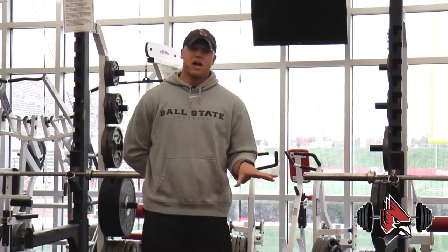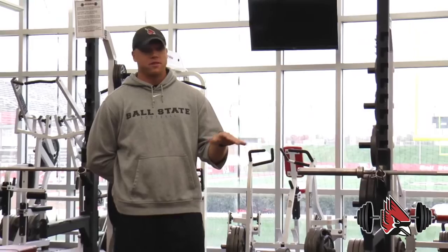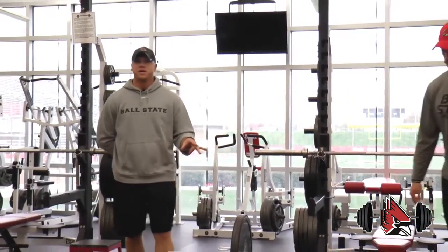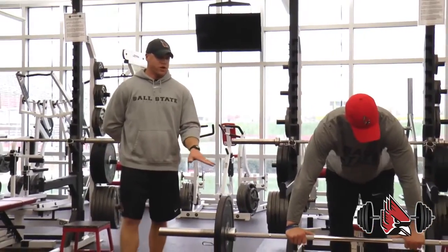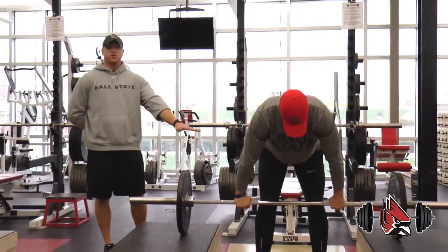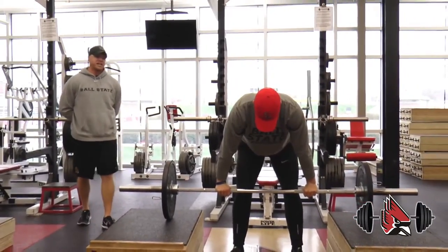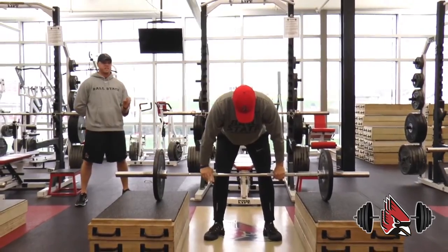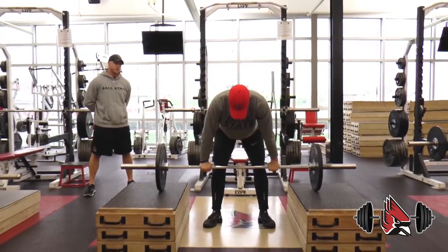Now as you can see, the block height has increased and the bar is sitting up higher. Coach Fakes is going to demonstrate another rep. What you'll notice this time is where the bar starts — it's not at his knee like before; it's getting closer to his thigh. He's going to execute a lift that will require faster twitch muscle fibers, pulling and accelerating very quickly. Here we go.